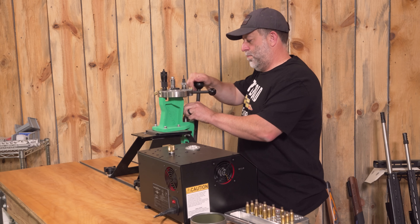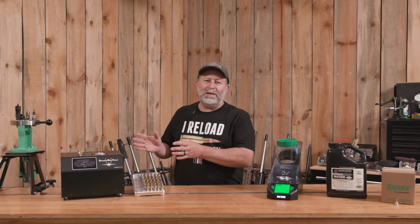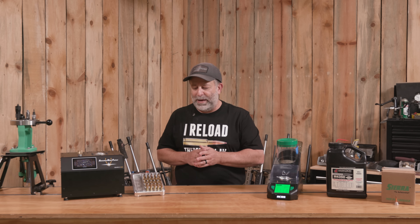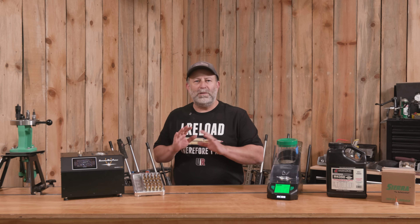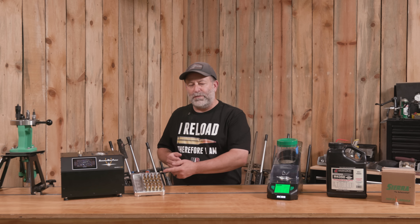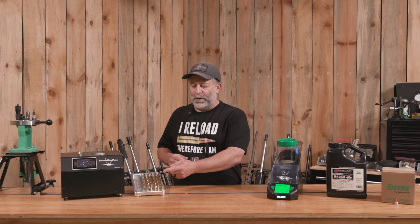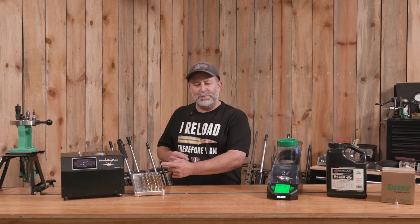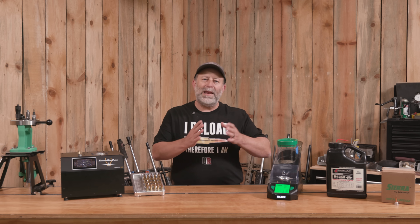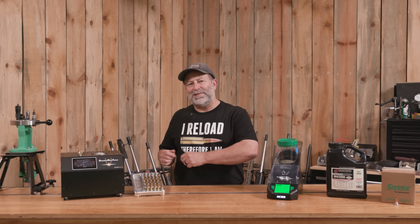First we need to anneal the brass. I've de-capped it and we need to put it into the annealer before doing any sizing, expanding, or other parts of loading. We have our virgin brass — not going to touch it because it's been annealed at the factory. We then have another 15 pieces of brass fired twice with no annealing so far, which we'll anneal one time, five times, and ten times. The process is: anneal, let it cool to the touch, then anneal again. It's going to take some time, so let's get started.